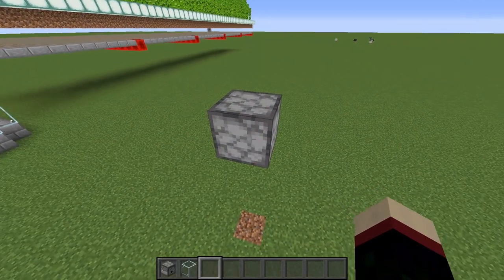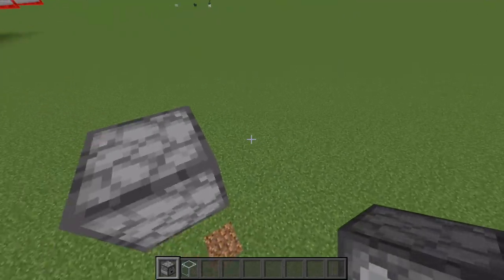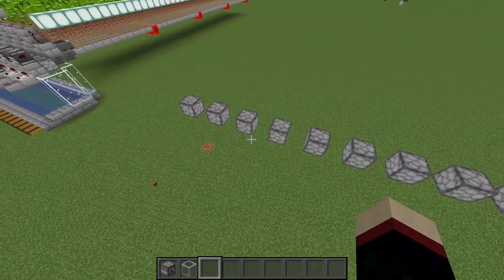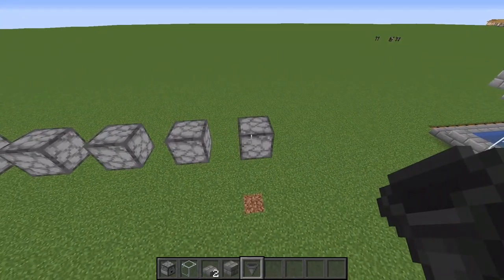You're going to start with a line of 9 droppers facing downward, 4 blocks above the ground and with 1 block of space in between each one. That's what that should look like when you're done. Off of every single dropper you're going to place two hoppers facing into each other, facing into the hopper.